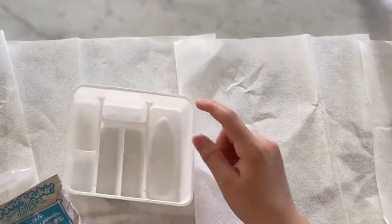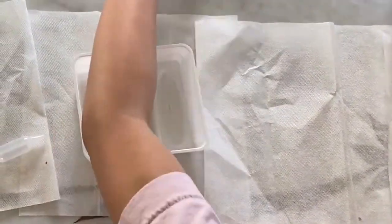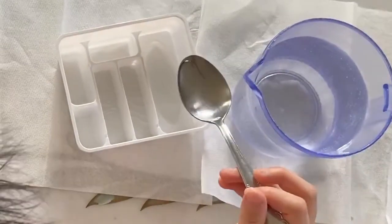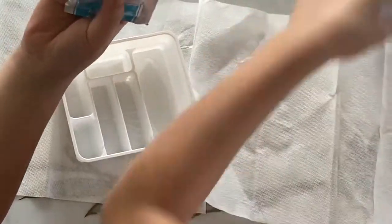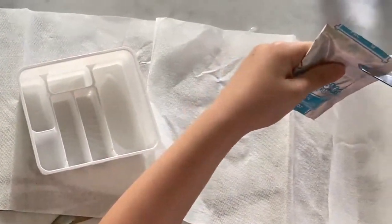Oh yeah, and this is also the thing we're going to use to make it too. Fill the oval depression with water, then add powder from the blue packet, stir until thick, and cook rice. Let's fill that oval with water.